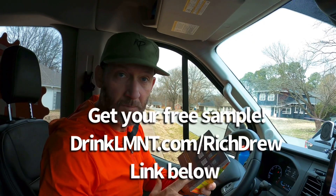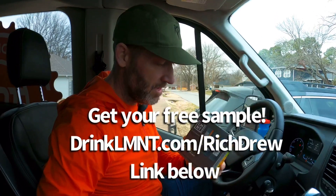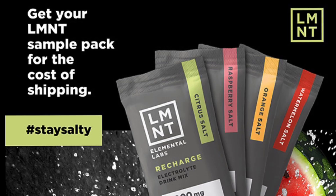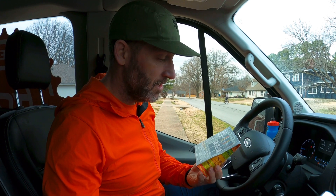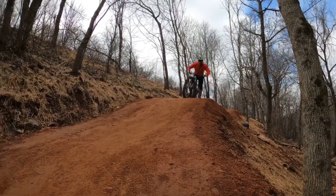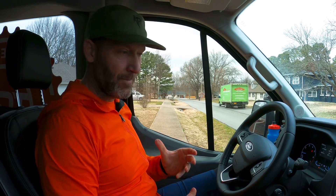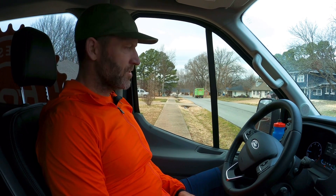You said Element — you were right. So Element is sponsoring this video and everybody should be thankful for two things. First, if you click the link down below you'll get this sample pack — they have a few different options — for the price of shipping. Second reason is what we're going to do today: go preview a new spot. They're building like crazy and it's hard to keep up with all these spots, so excited Element is going to allow us to do that.